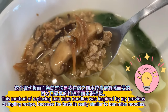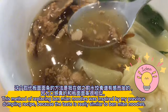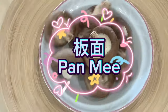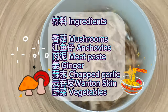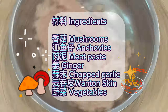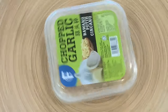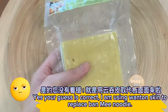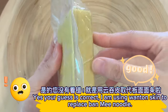This method of replacing ban mayan noodles was inspired by my previous dumpling recipe, because the taste is really similar to ban mayan noodles. The ingredients are: mushrooms, anchovies, meat paste, ginger, chopped garlic, wonton skin, and vegetables. Yes — your guess is correct: I am using wonton skin to replace ban mee noodles!